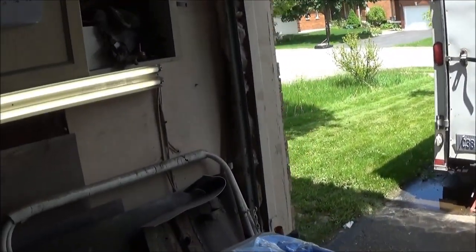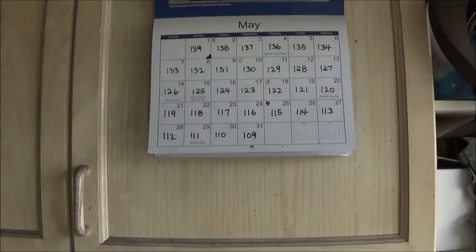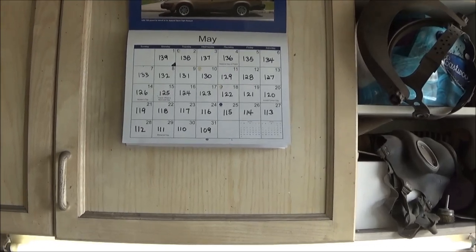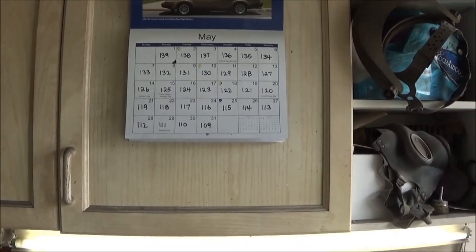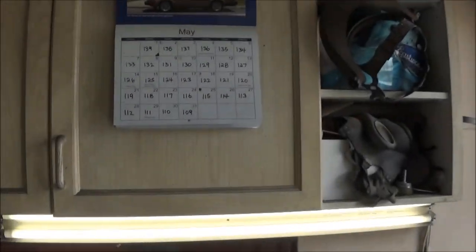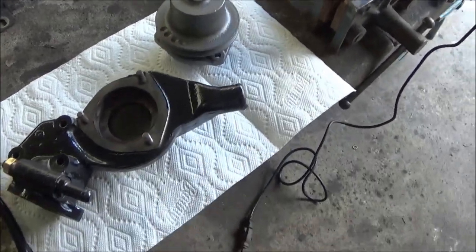Hey, good morning guys, Tosh coming at you. It's about 1 p.m. on Monday, May the 29th, Memorial Day in the USA. I hope everybody's having a good Memorial Day weekend down in the U.S. for my U.S. viewers. Anyway, we're at T-111 and just checking out the painting results from last night.